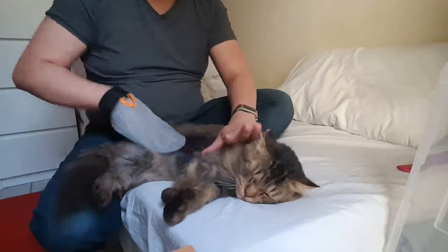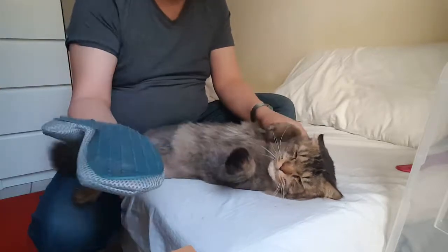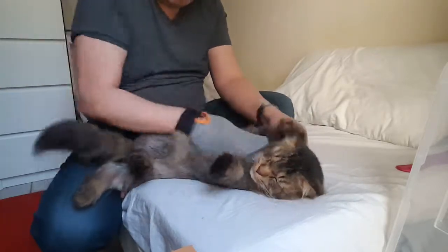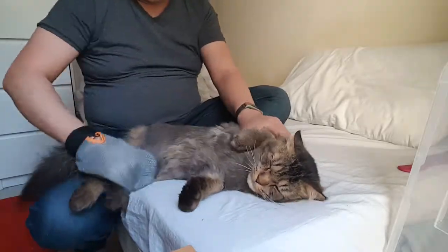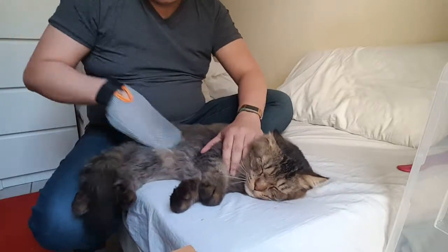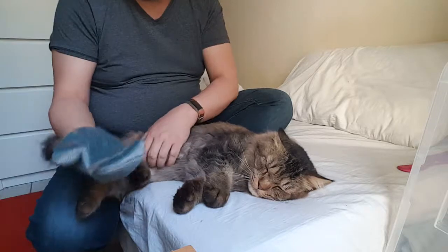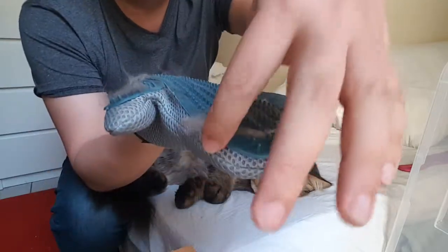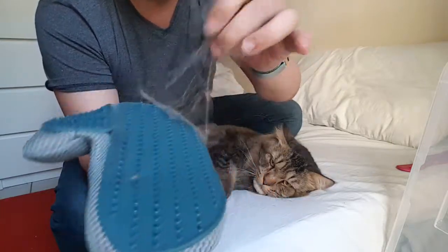You need to remove — sometimes Samson will complain already because I don't know if it's so hard. But all the furs are flying everywhere, it's getting removed. As you can see, look at this — this is only one side of Samson and it's already a lot. See that?